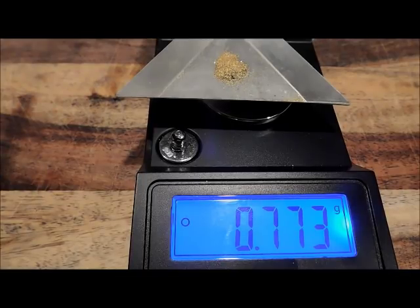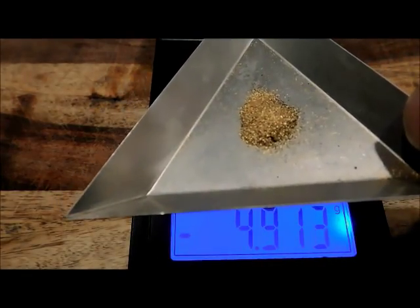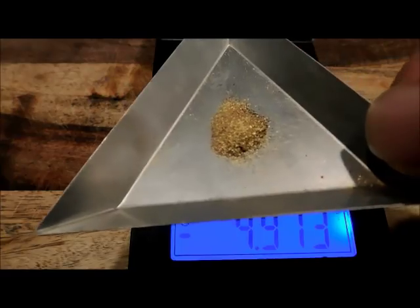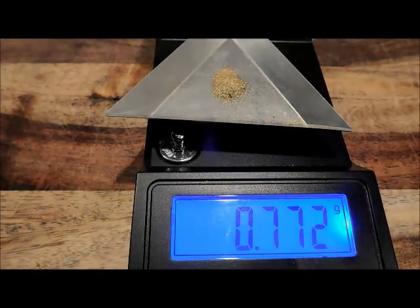I had to reshoot this part of the video. I weighed it up while filming and had to go back and look at the front of the video and realize something went haywire with the scale. I apologize for that. But it's close to the same amount of gold I had in the beginning, minus a little less black sand.